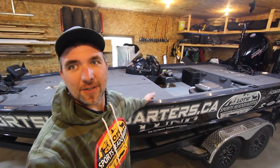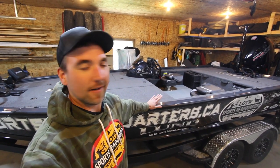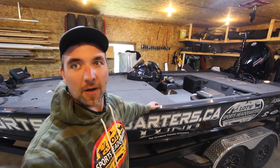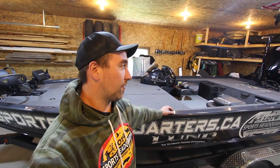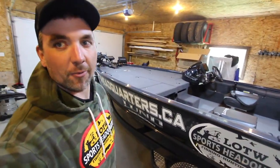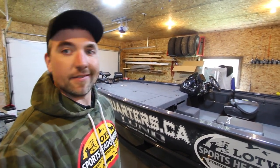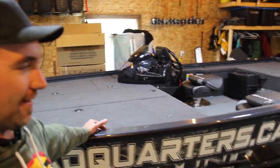Well, as you can most certainly see behind me, we got a full Ricky Bobby starter kit on the rig, so she's looking good. I've been putting off a walkthrough video, but everyone wants to see the new 2021 and how it's set up. I'll show you a couple new things for this year and just a couple cool things about the boat in general.